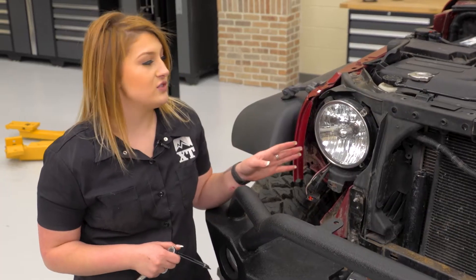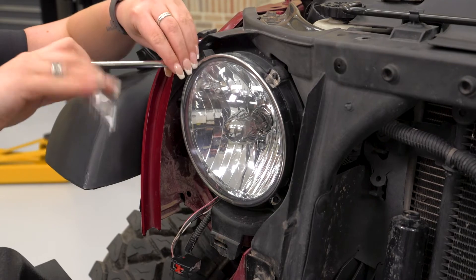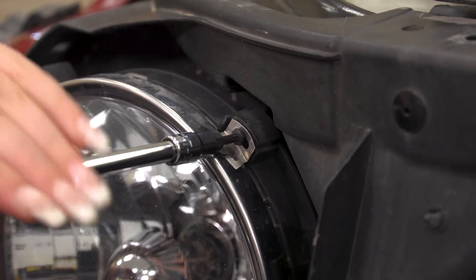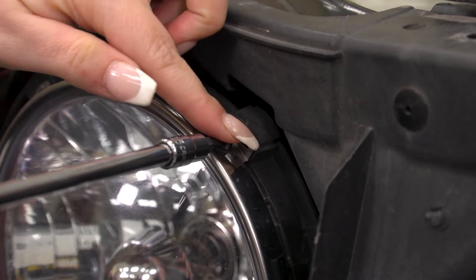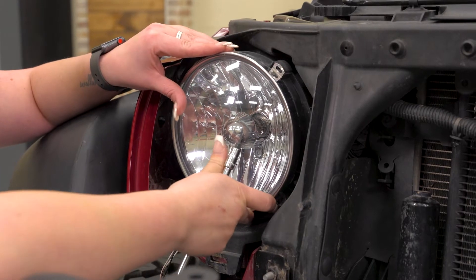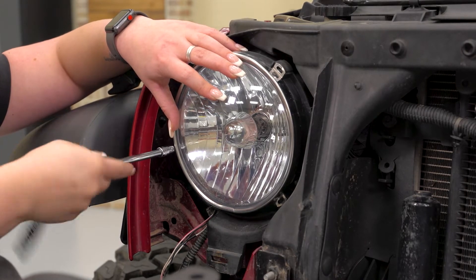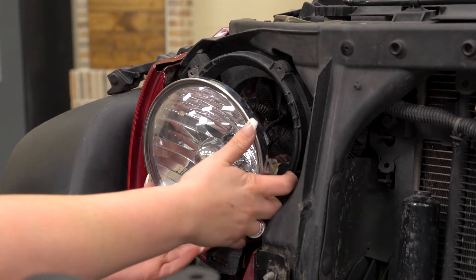Now we can go ahead and uninstall our stock headlight. You wanna take off the silver trim that's gonna be holding in the headlight. You're gonna use a T15 Torx bit to get out these four bolts. We will be reinstalling our new headlights with the existing hardware, so just make sure you keep that nearby. Now that we're on the last bolt, this silver trim piece is gonna be holding in your headlight, so you wanna make sure that you have a handle on your headlight to make sure it doesn't fall out. Now you can go ahead and uninstall, being careful of the wiring harness behind there.